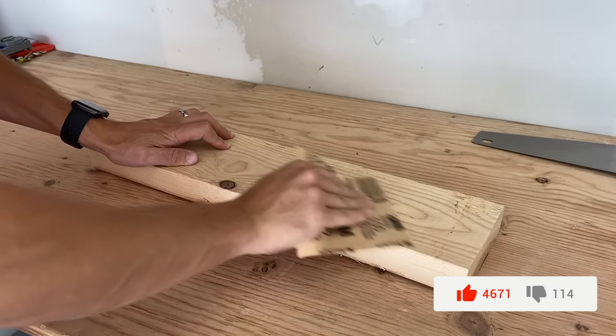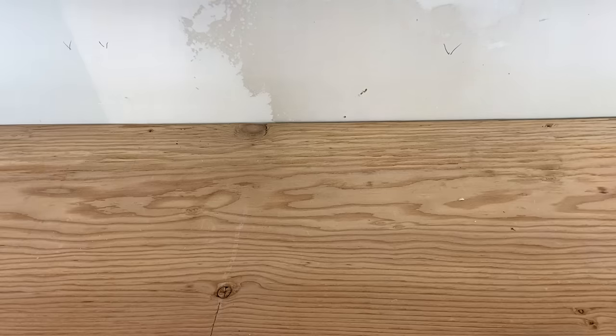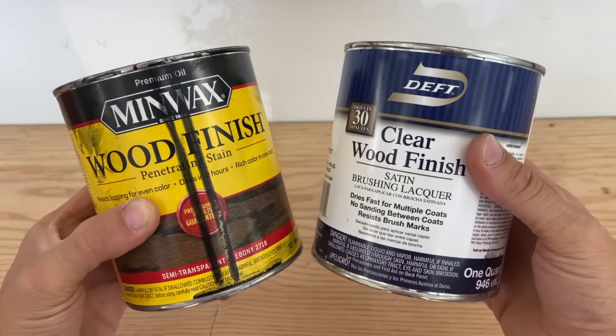After the shelf is all cut, it's now time to sand and stain the shelf if you choose to do so. If I were to stain my shelf, I would pick something that matches my house like a dark stain, or just finish it with a nice coat of lacquer.